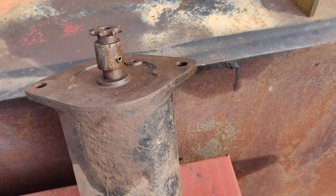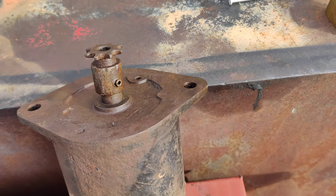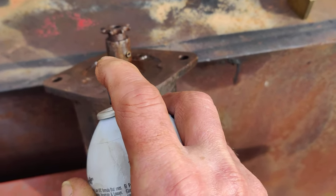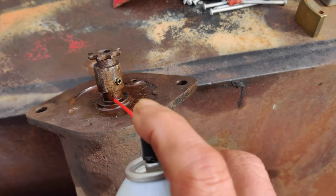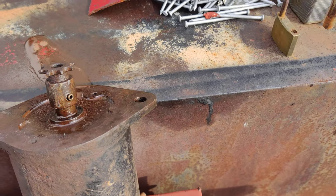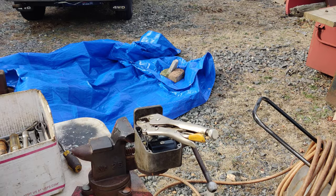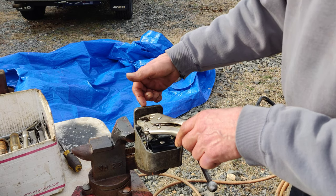In the meantime, the starter - the guy gave me - has a shaft that's rusted to the bushing. While we wait for the magneto screw to unseize, I'm going to try the freeze-out on the starter shaft too. I've been spraying it with PB Blaster and it hasn't budged. You can actually see this stuff working. I hope the camera picks it up - it's pretty cool.